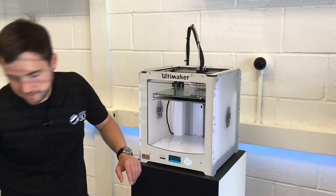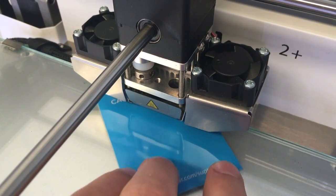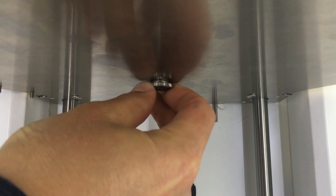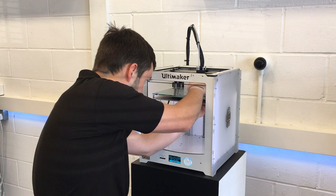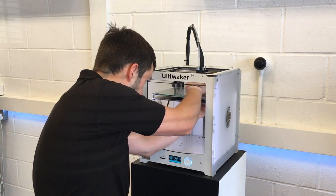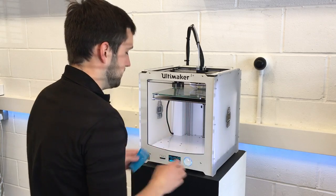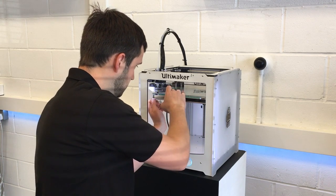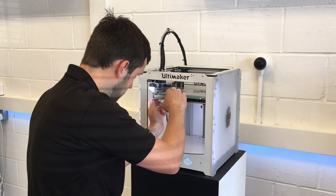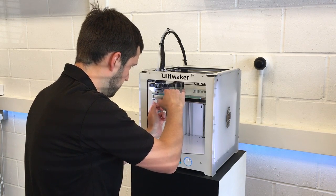Now we need our calibration card and you want to slide this between the nozzle and the build plate — there should be enough room. Then you want to turn the screw at the back on the underside of the build plate, just bring the plate gradually closer to the nozzle, and keep sliding the calibration card back and forth until you feel a slight bit of resistance. That feels pretty good. So now we'll go over to the front left and do the exact same — slide the calibration card in and tighten it up, and that's the perfect amount of resistance there.